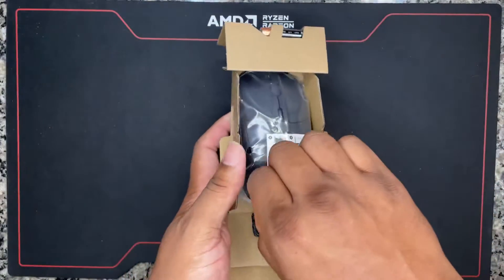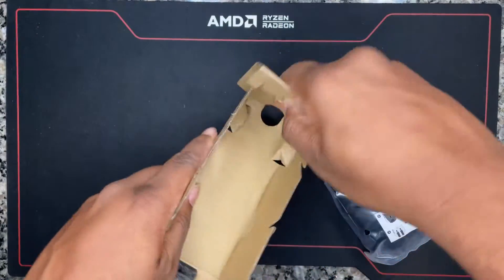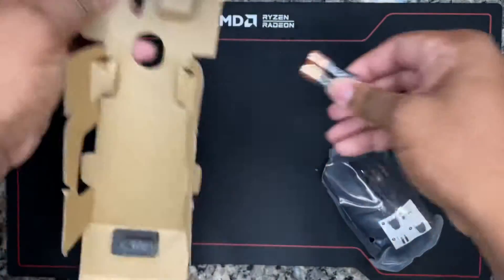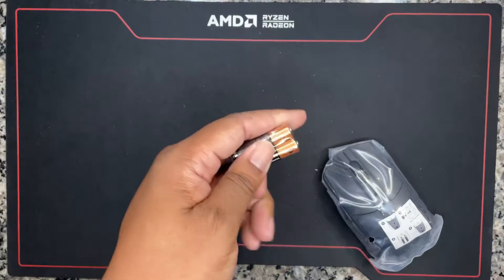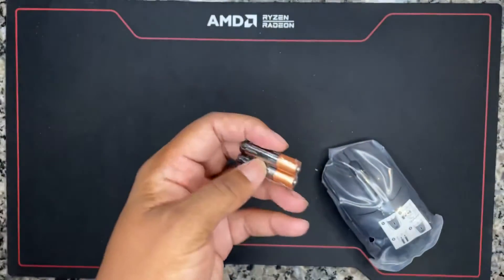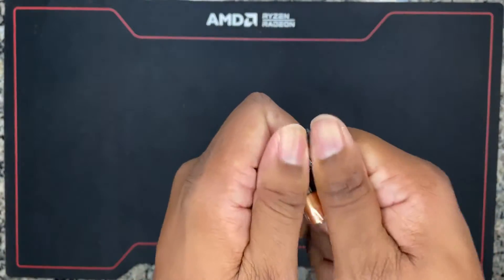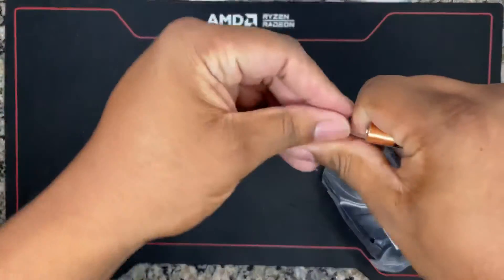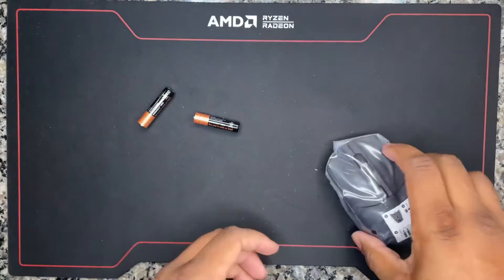Let's just pop that open like this, slide it up, pop that open. This is premium right here — it's balling. Baller batteries included, so that's definitely a plus. You don't have to purchase batteries on your own.